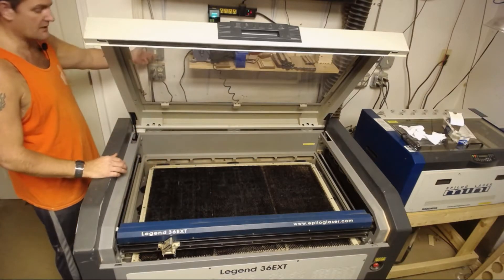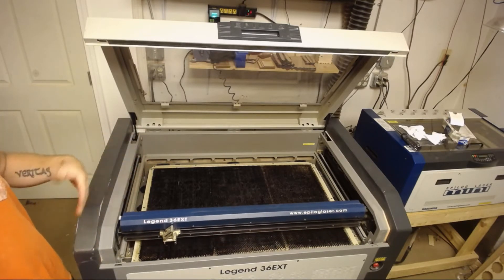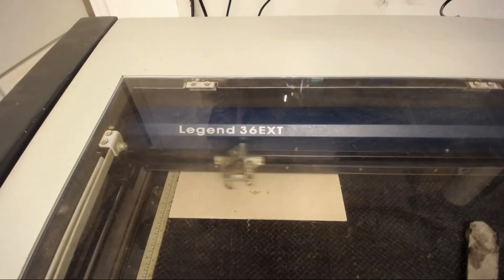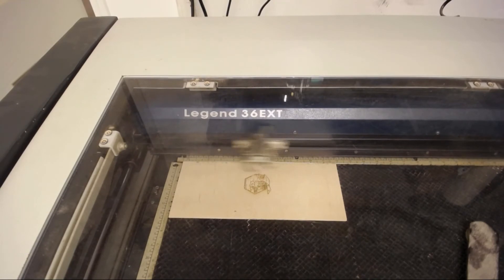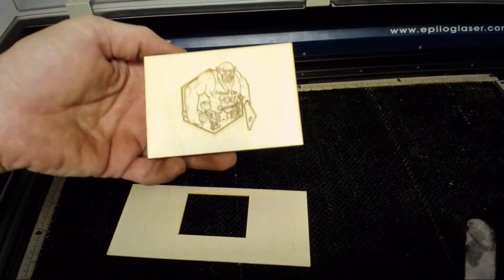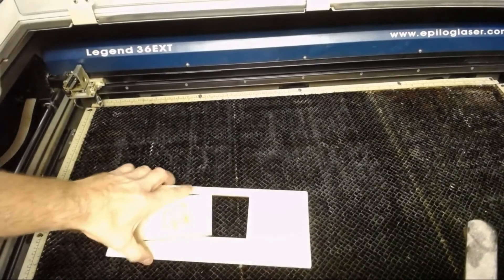Now once we've got all this done, I'm going to turn it on. It'll go ahead and boot itself back up and we will run a test file to double check and make sure everything is running smooth. And there we have perfect engraving with all the tiny details, no squiggly lines or anything, and a beautiful cut — we are all set. Guys, I want to thank you for checking out my video, and if you haven't already please like, share, or subscribe to my channel for more cool how-tos and tutorials. Thank you.